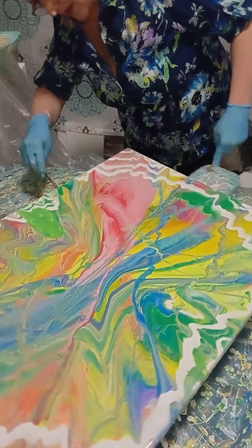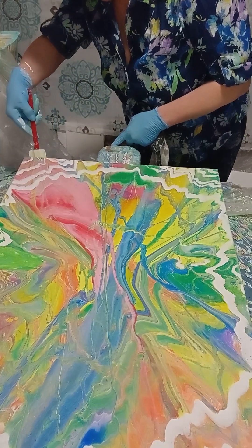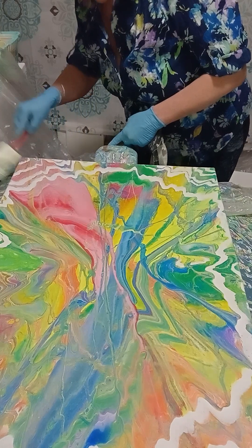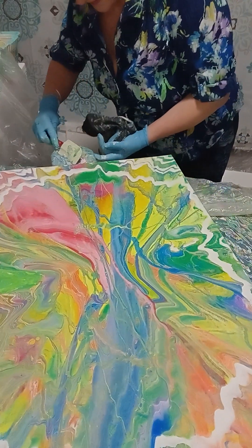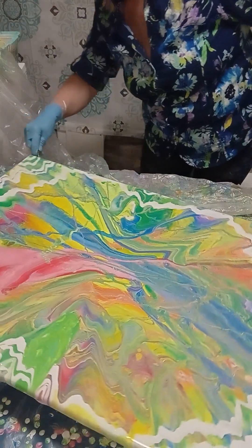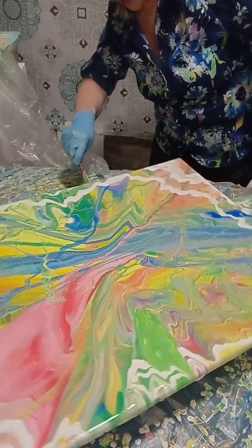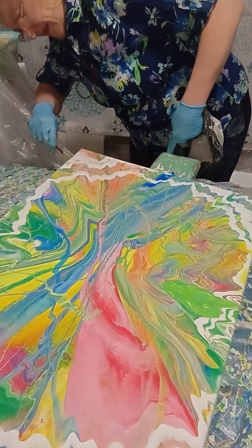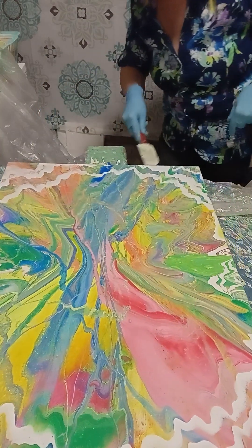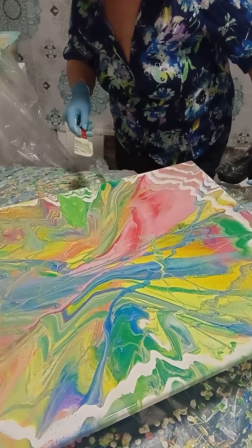I need to check the sides now. Good — this is good, this is good. It's covered here, and here too — everything is covered. Just that one side was not covered so well, but now it's okay.